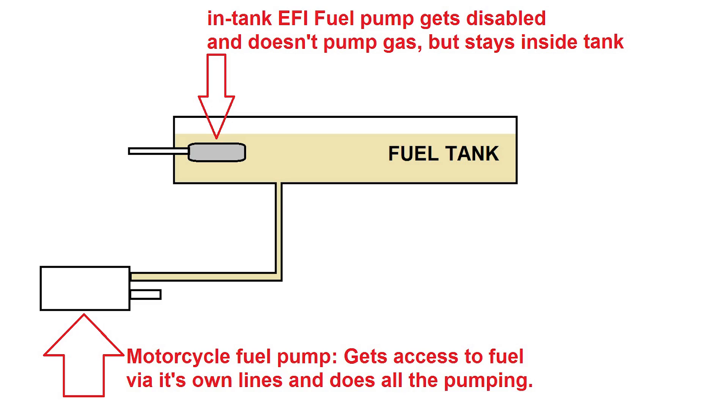How does it basically work? You keep your EFI fuel pump but disable it — it doesn't do any pumping. All the pumping is now done by the motorcycle fuel pump. When I first decided to go with this approach, I thought I needed to remove the fuel tank from the car for two reasons: to make some sort of outlet in the tank for the motorcycle pump to access fuel, and also to clean or de-rust the tank, since it's probably rusty on the inside after 30 years.